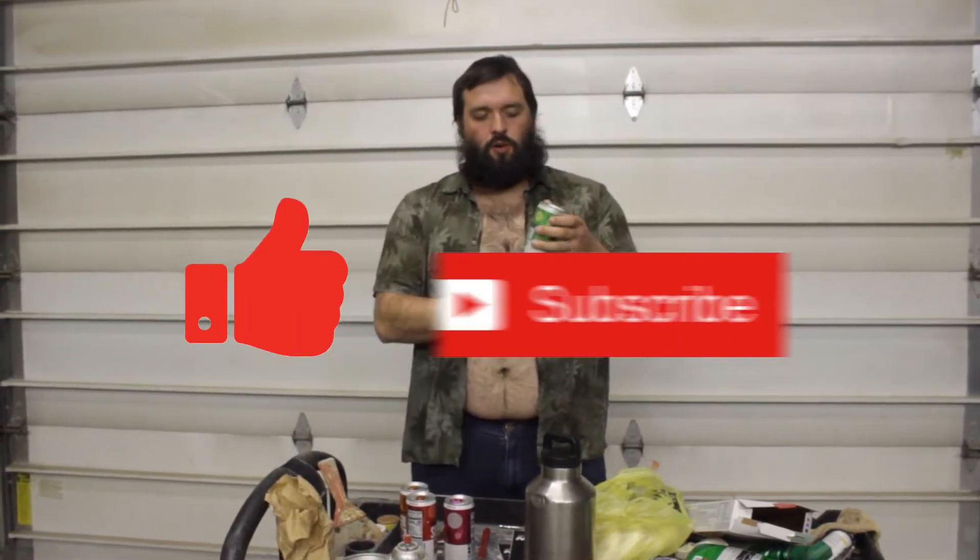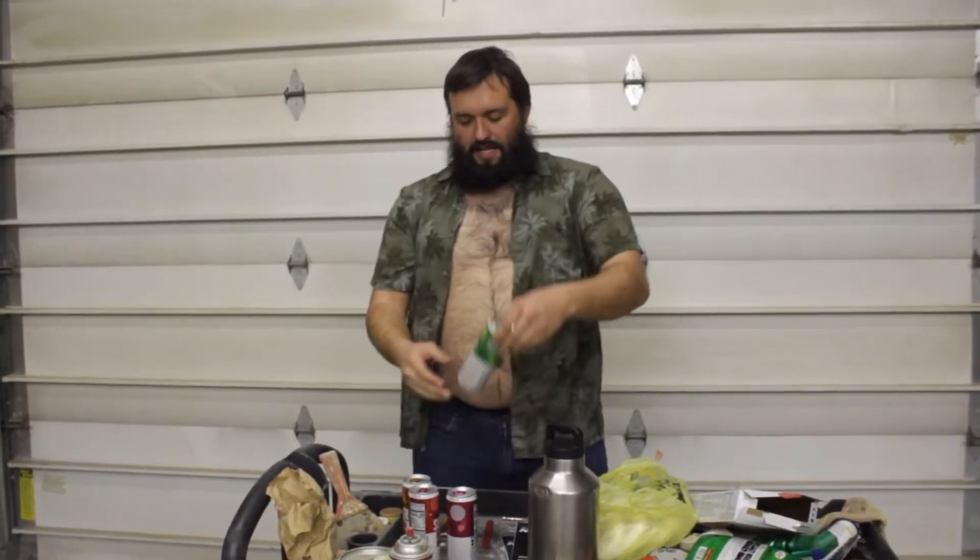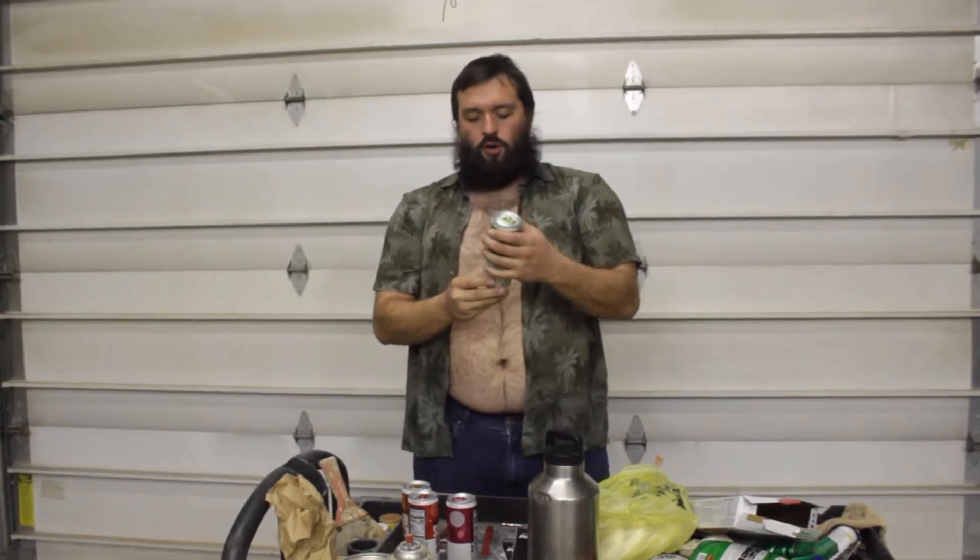What's up everybody, XFL Jim here. I was wandering around in my local store and I found these Bud Light Seltzer sodas. I hadn't seen them before and it just blew my mind — I gotta try them. So here I am in the garage about to give you my review of the Bud Light Seltzer hard sodas.